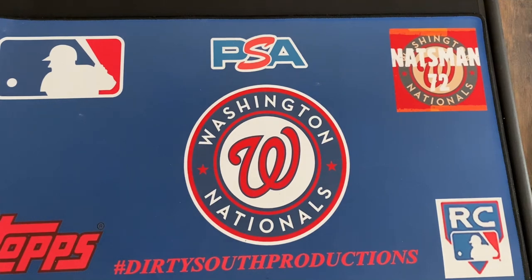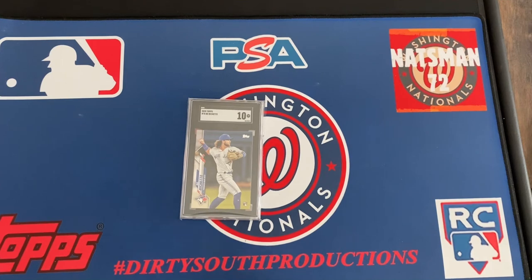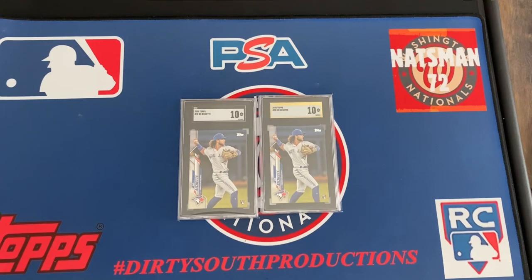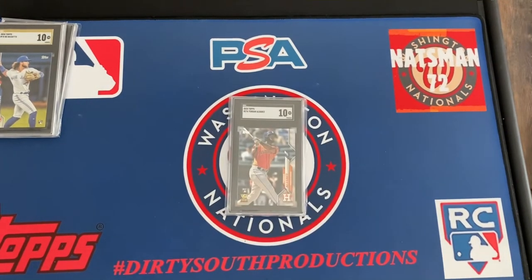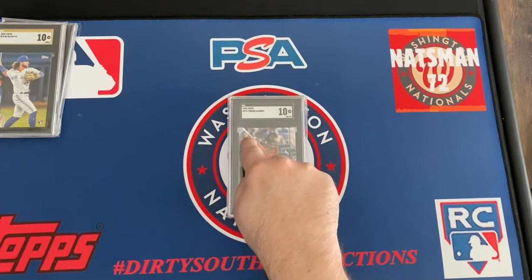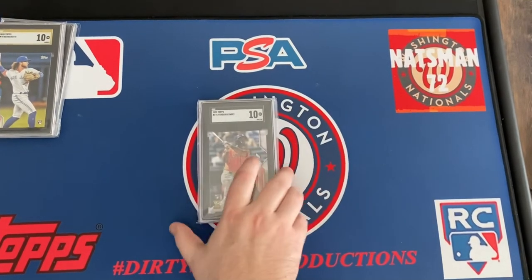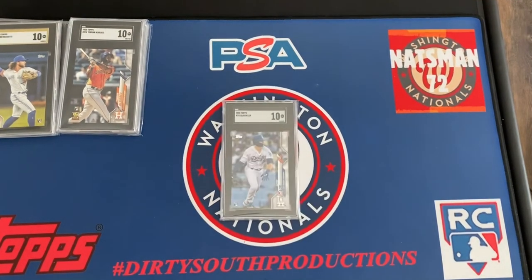Here are some generic players I just keep. We're gonna go — Bo Bichette SGC 10, and Bo Bichette SGC 10 gold label. Yordan SGC 10, and then this Yordan SGC 10 is an error card — there's no Topps silver foil here. So this is not going to be sold — I sold one of them already.